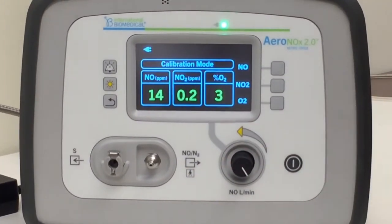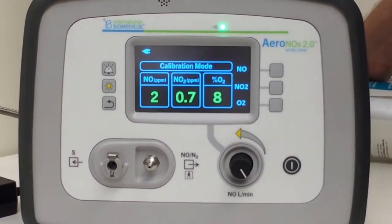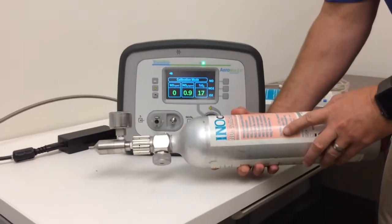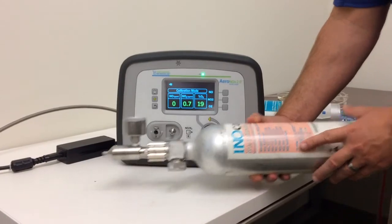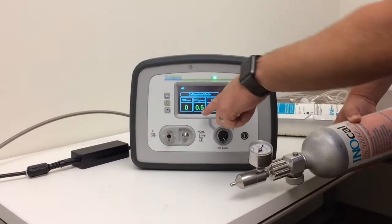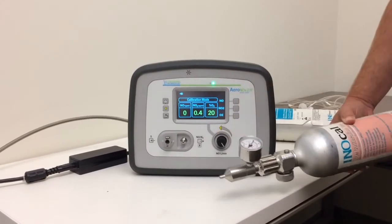We do the exact same thing with the NO2 — it looks like this. It's usually got 10 parts per million. We'll put the same circuit on, hook it to the sample port, run it up to 10, and use the arrow keys to adjust.